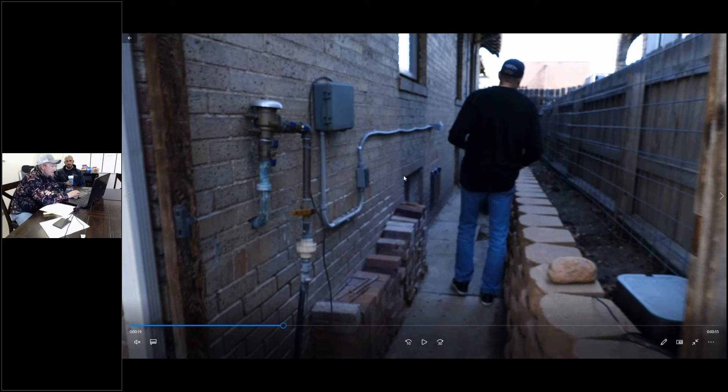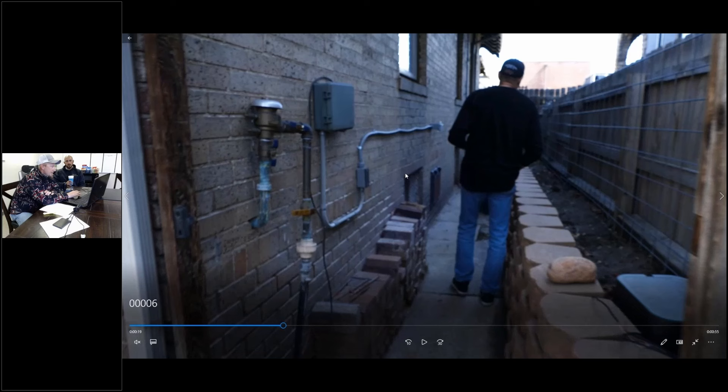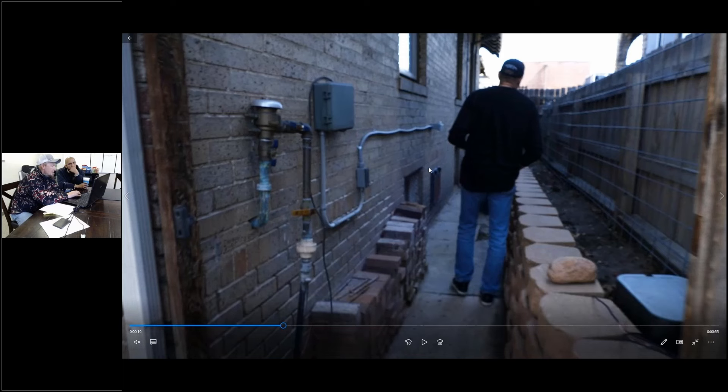I was just explaining to this client when walking through here — there's actually some stress cracking that goes from this corner and moves up along this side. And there was some cracking from this top window cracking back in. So these are things we're looking at when we're walking the exterior of a building.